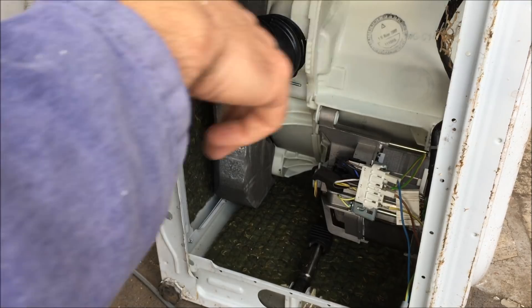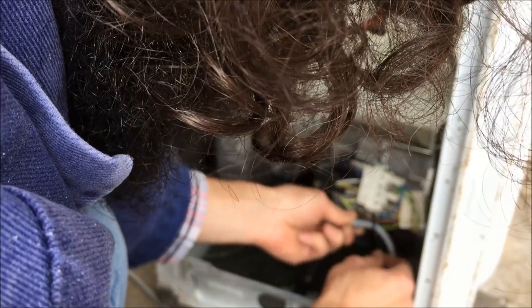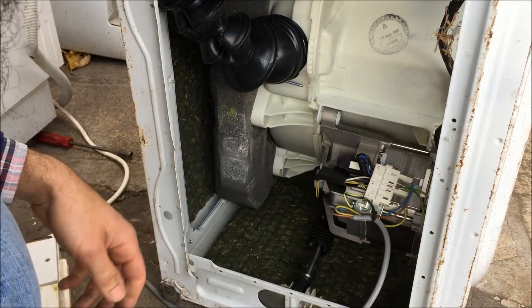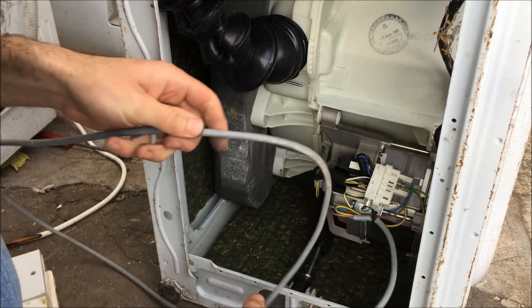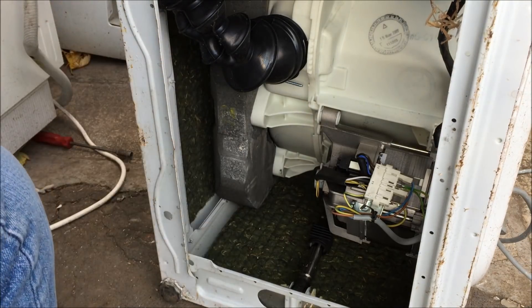So isolating it from the supply again, I'm going to get a cable tie on here to stop these cables getting pulled away. Push that block back down there. I'll pass the cable out the back. And that ought to do it.